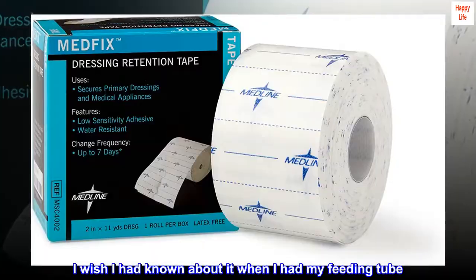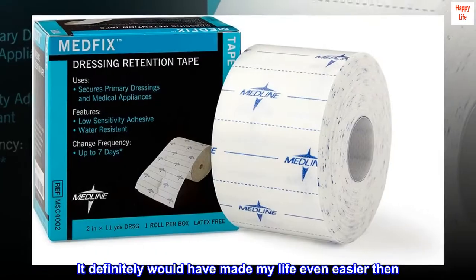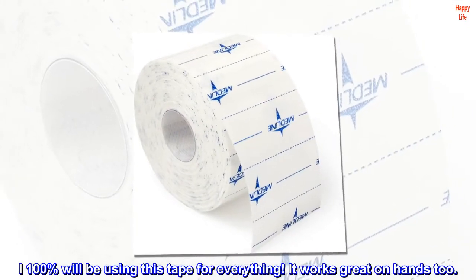I wish I had known about it when I had my feeding tube — it definitely would have made my life even easier then. I 100% will be using this tape for everything.